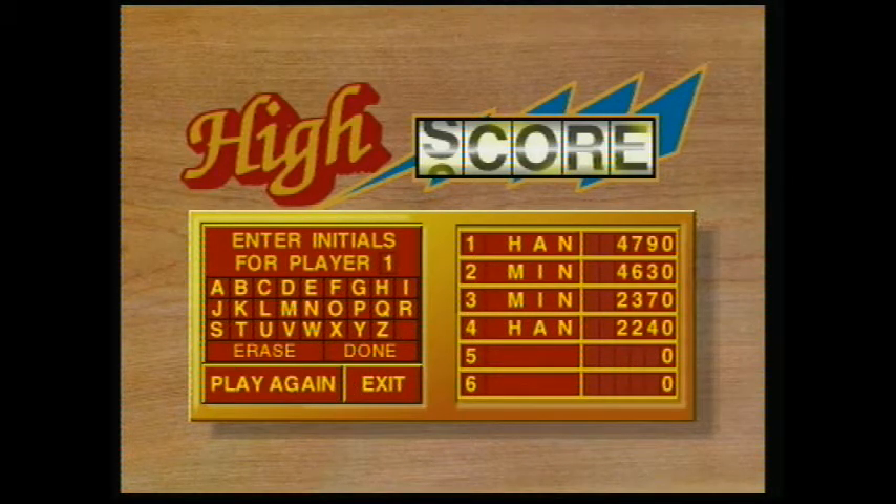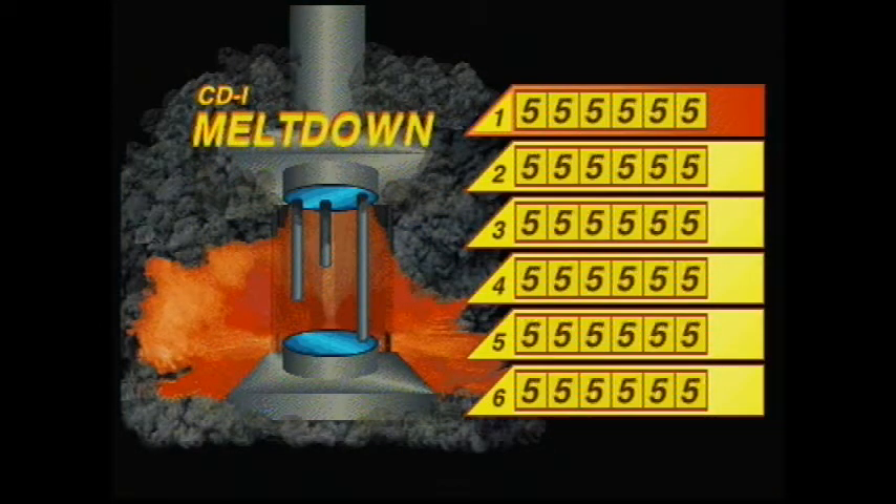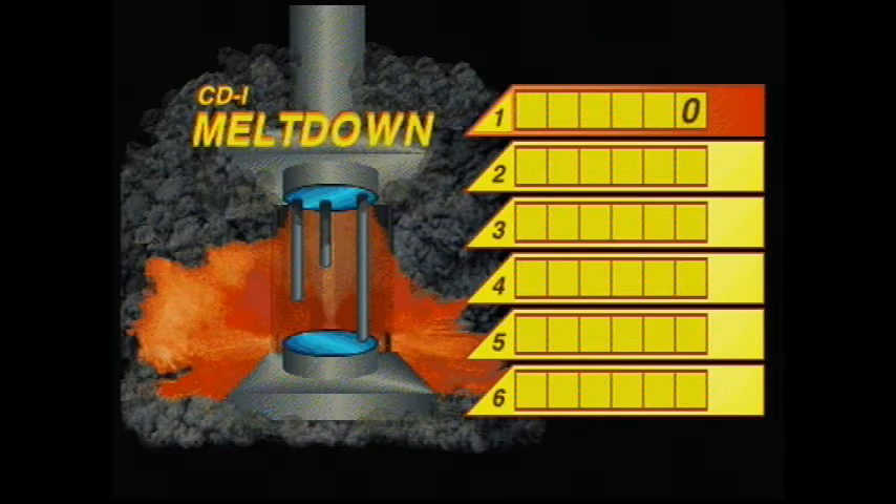I think we're done with this. We played all the boards already. When we come back we'll play another game. See you then. Bye!